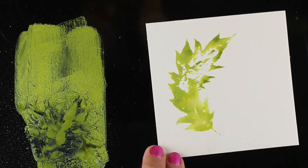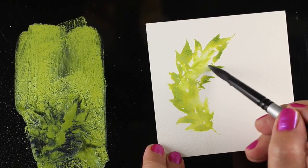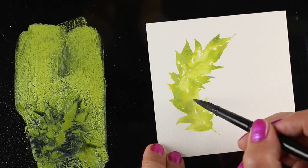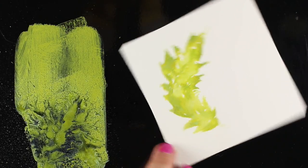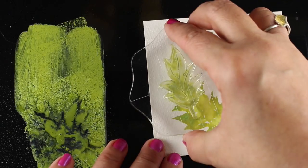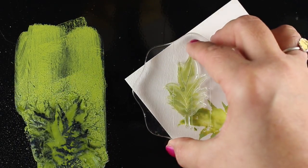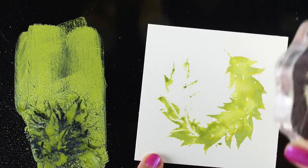Here I'm stamping part of that bottom section — I wanted to create that inside edge of the wreath, so I just pushed part of that leaf stamp down, then I can join it all up with a little water and mush it around with a brush. I'm going to turn it — this is where the square comes in handy — because you can start to create that roundness by keeping all of those outside edges around the same distance from the edge of the square card.